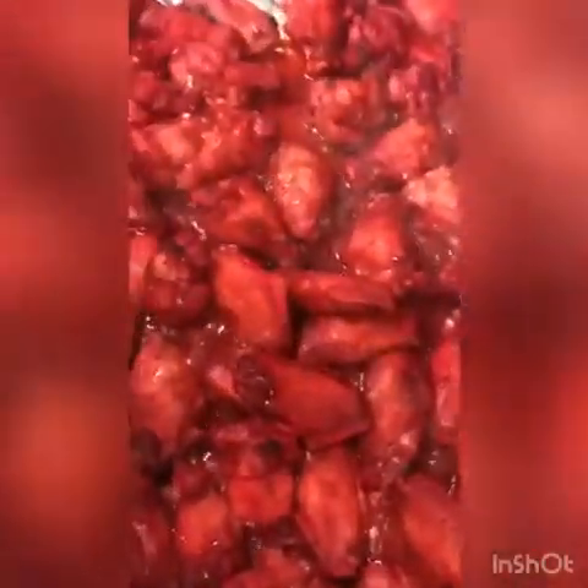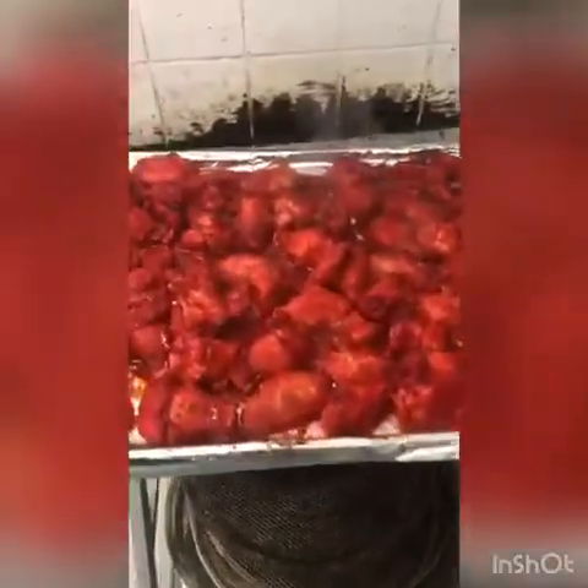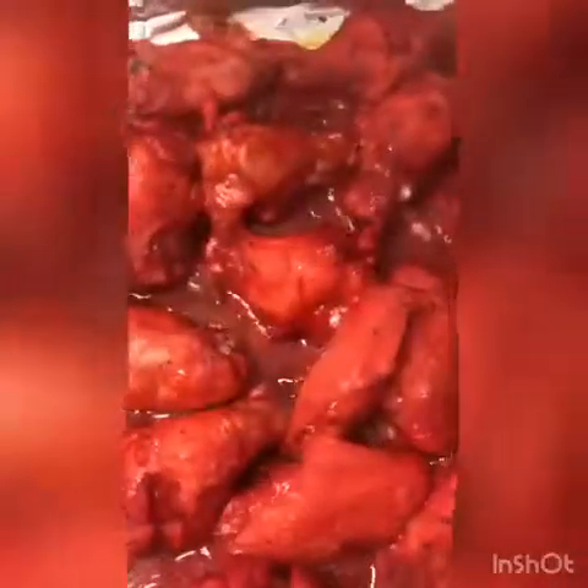Now we have to wait 7 to 10 minutes for them to get cooked. After 10 minutes, we take it out — you can see how nice they look and all the spices are locked in. You can see it's still boiling, so we are going to cover with the foil.